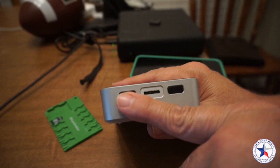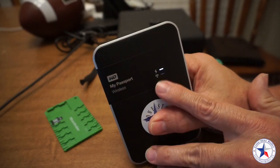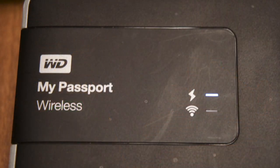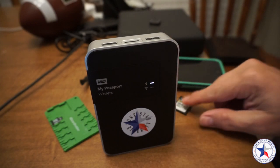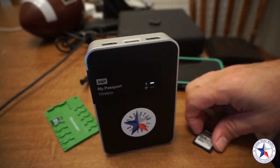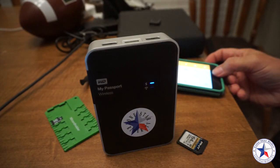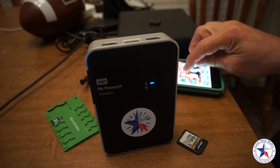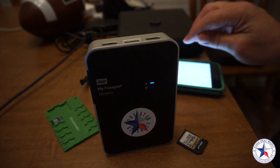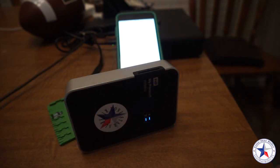We're going to push the power button right now, and you get this white light that flashes. We're going to wait until the blue light comes on, and then we're going to insert the card. It takes a little while to copy over, so I won't put you all through the full wait.